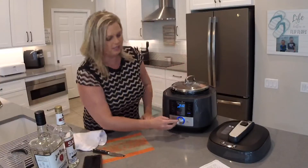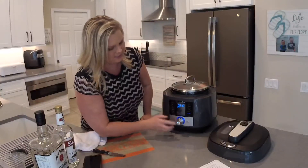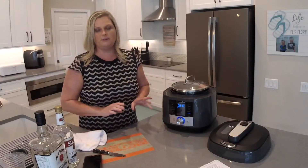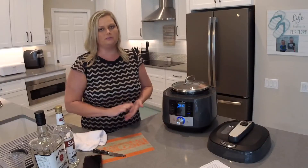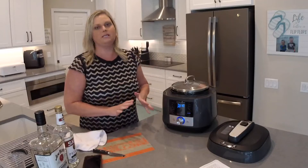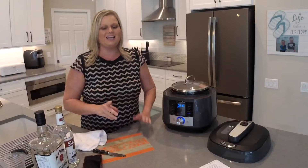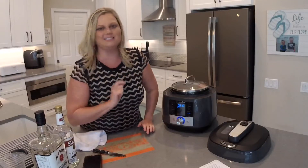I'm going to lay the bag in so the seal stays above the water, then put the glass lid on and press start. It's set for six hours and 30 minutes — I probably won't need that much since it only takes a minimum of four hours, but I want it to maintain the right temperature until I'm ready to take it out. Hang tight and I'll show you the next step in a little bit.